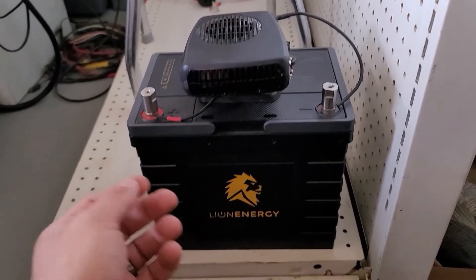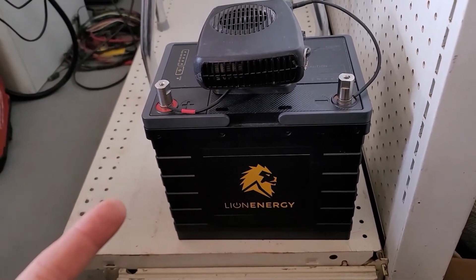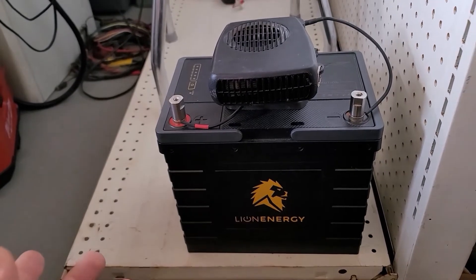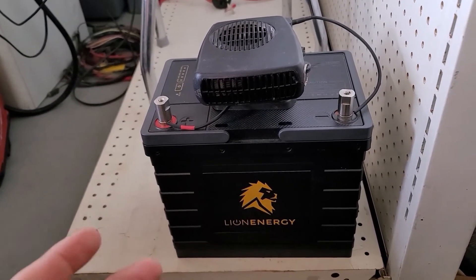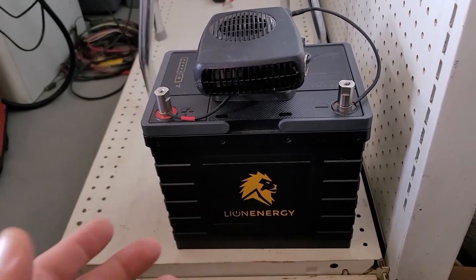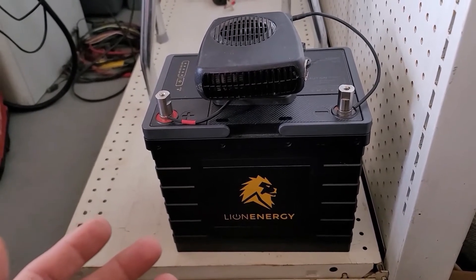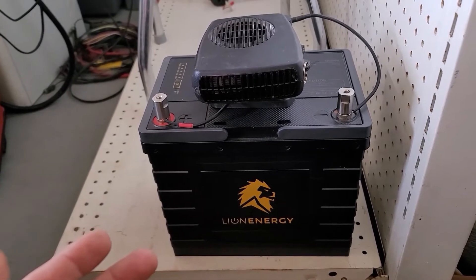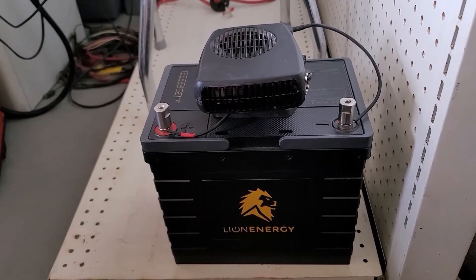This test will kind of show us that even on a used lithium iron phosphate battery, you should probably have plenty of life left depending on its age and use. I just wanted to document this and show you guys what I'm doing and how it's going. We'll come back in an hour and check it out.